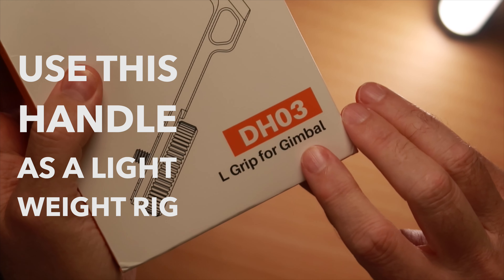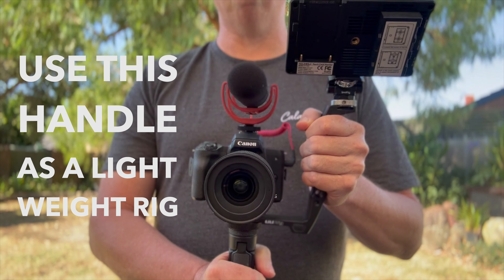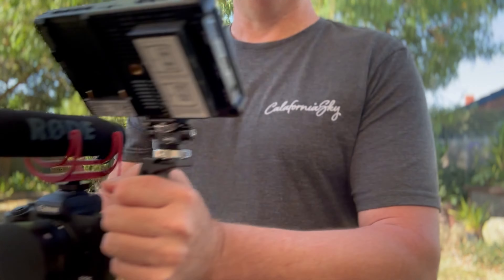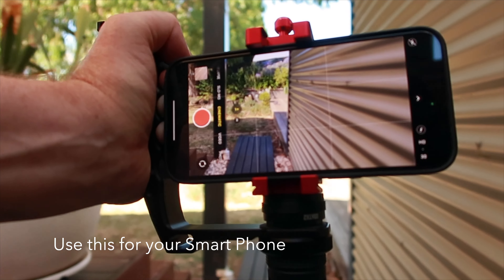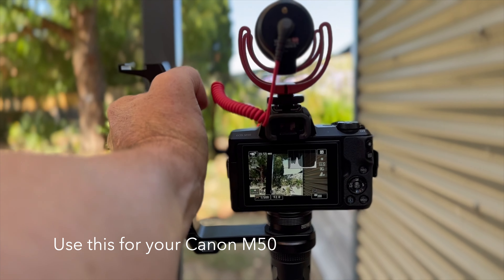I want to dive into this point a little deeper because this is a really cool trick. Rather than me talk about it, let me show you this setup as a lightweight rig on its own — perfect for just your camera when you want to leave the gimbal at home or the battery is flat. With a standard quarter 20 thread on the base, you can mount it on a small tripod. Use this lightweight rig for your smartphone, your G7X Mark II point and shoot, or a mirrorless camera like the Canon M50.